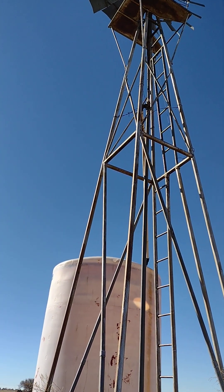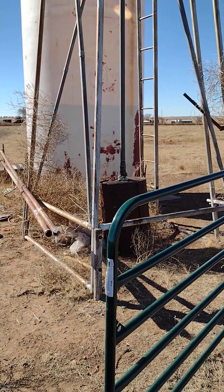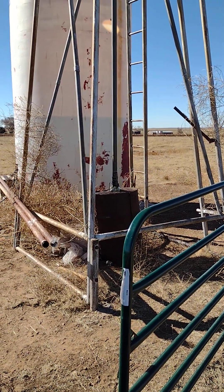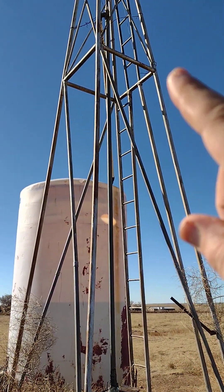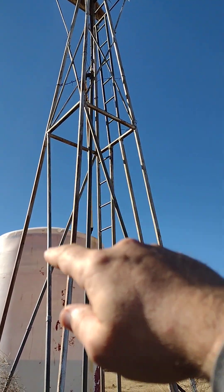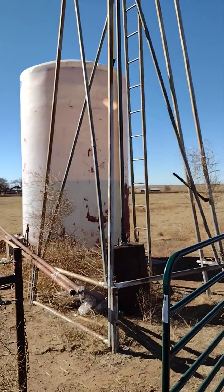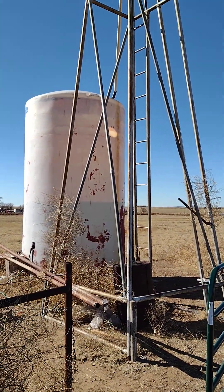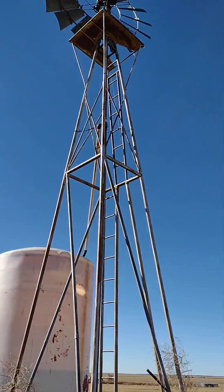On this one, the rod goes all the way down to the bottom of the well, which is probably 100 feet down, and there's a valve down there that pushes the water up. The water climbs that column 100 feet to the surface and probably 25 more feet up to that T-junction, then falls down by gravity into the tank.